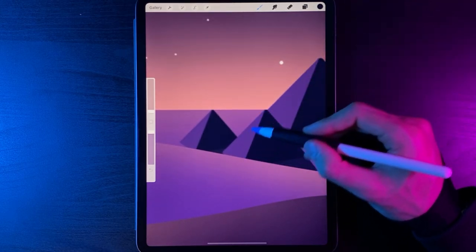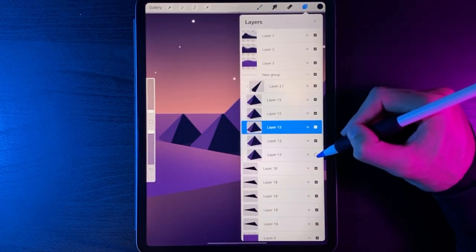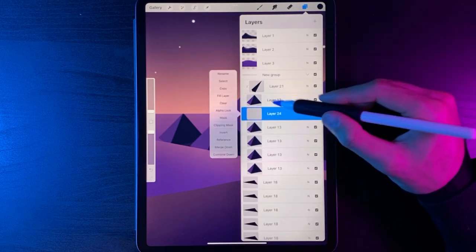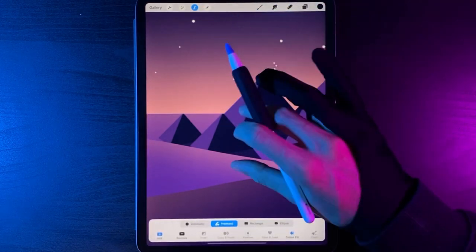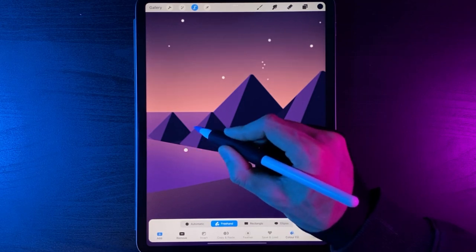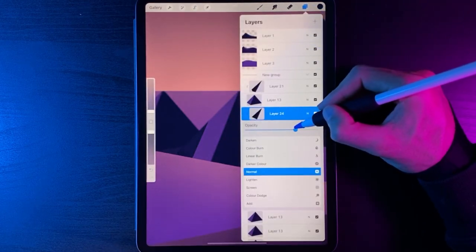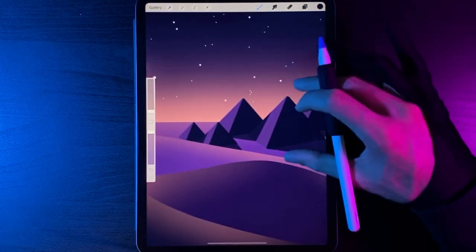Add a casting shadow to this pyramid as well. Go to layers, find that pyramid by toggling them on and off, tap that layer and create a new layer on it. Tap and clip it as a clipping mask, go to the Selection tool, create a triangle mimicking the shadow on the side, then go back to layers and lower the opacity to 70%. Now our pyramids are all in with shadows.